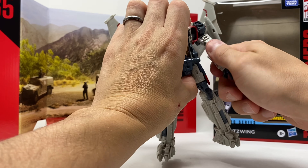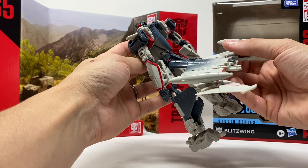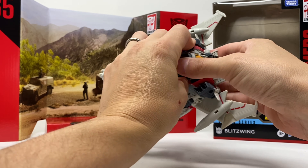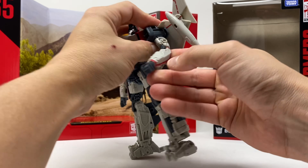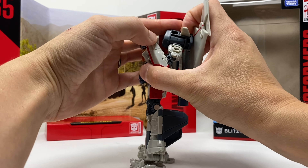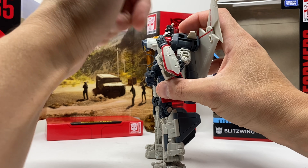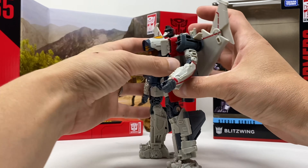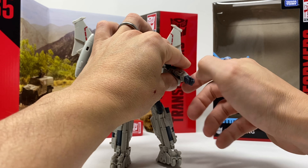You've got a very strong bicep swivel. You've got a double bend at the elbow. Pieces keep falling off, so obviously I'm not going to be too happy here. Wrist swivels — fingers don't move.